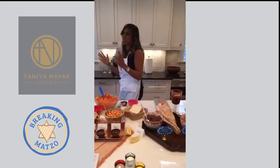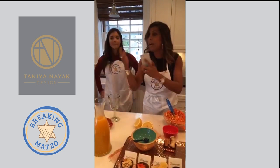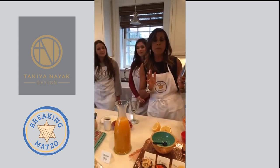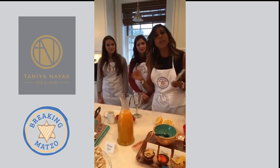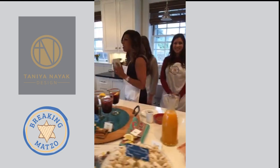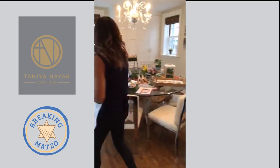Here's the big question when you're having a lot of people over — especially with Easter and Passover coming up — what do you do when you have too many people and all your chairs are mismatched, but you want it to be more of a formal event and you don't want to spend the money? Let's do this real budget-friendly. I have a perfect solution.